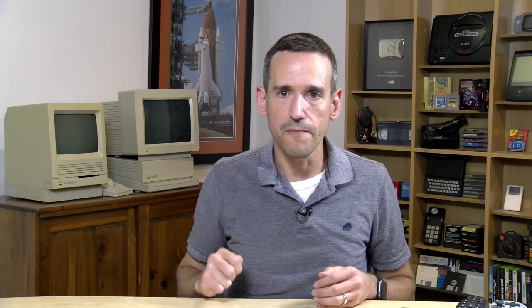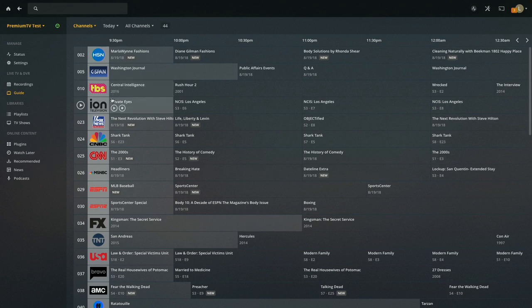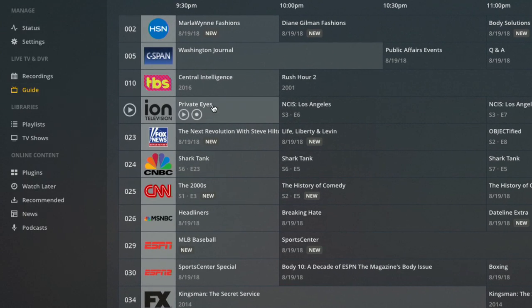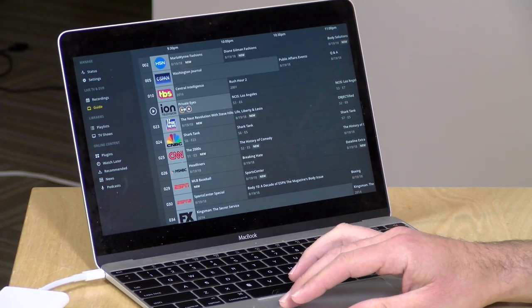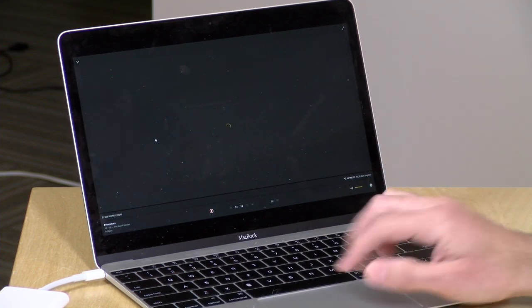Here we are inside Plex looking at the channel guide. I want to draw your attention to ION TV — this is one of the channels we mapped from the over-the-air portion of the HD HomeRun tuner, but it's showing up right alongside all the other cable networks coming in over Premium TV. Even though Plex thinks we're connected to a cable system, because of the mapping we did, it's going to tune that over-the-air channel alongside all the cable channels.